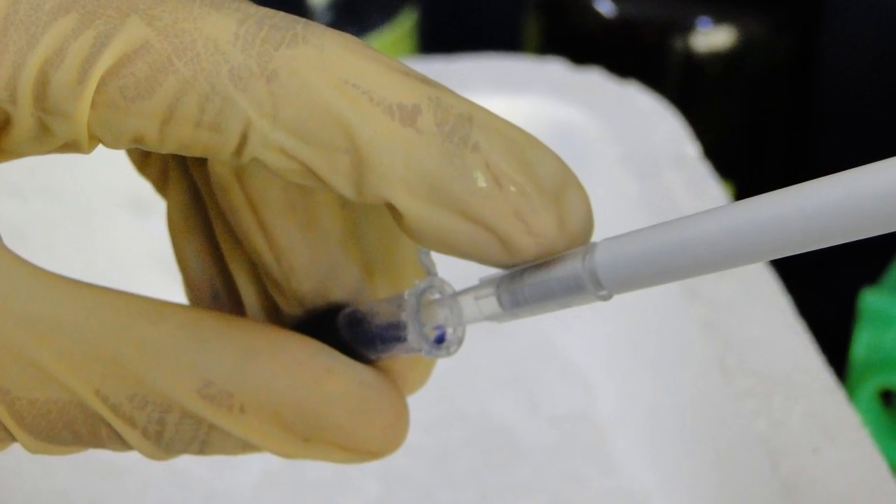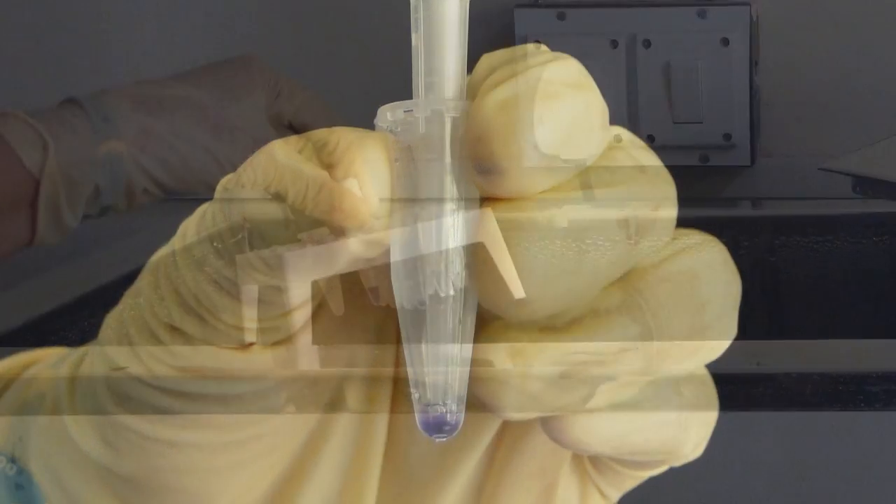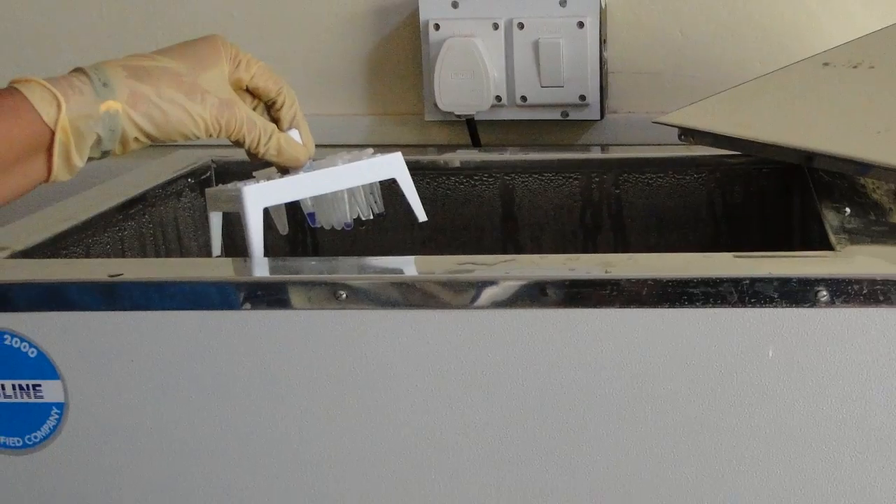For the preparation of samples, mix your protein 4:1 with the sample buffer and heat your sample at 37 degrees Celsius for 30 minutes in a water bath.